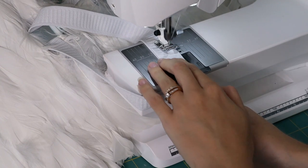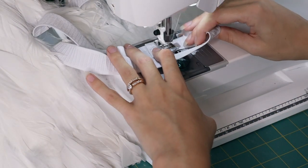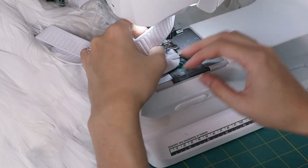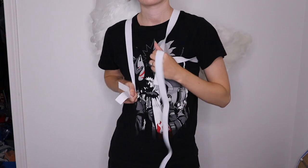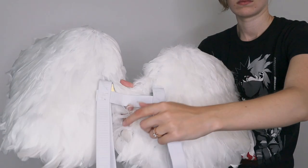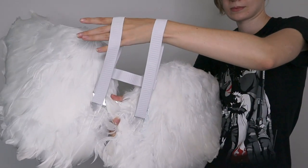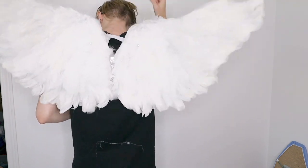I had to sew the elastic together, which was kind of difficult to get under my sewing machine with the giant wings in the way. You'll notice that when putting the wings on, they tend to skew diagonally, so I also added an additional strap of elastic to stabilize the two arm holders so they wouldn't skew sideways as much.